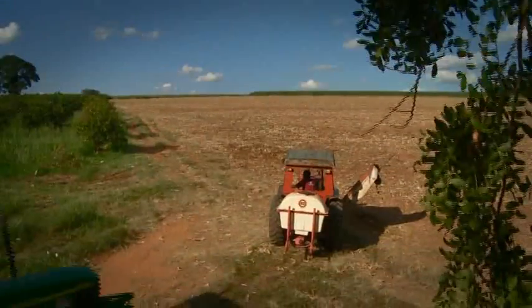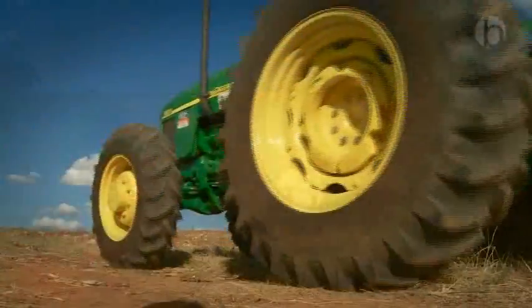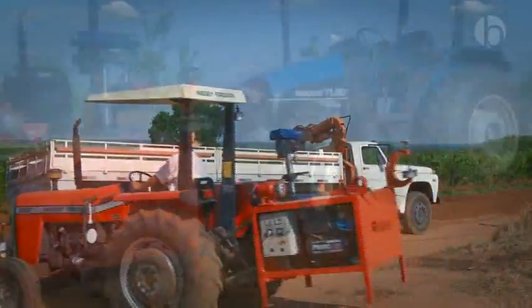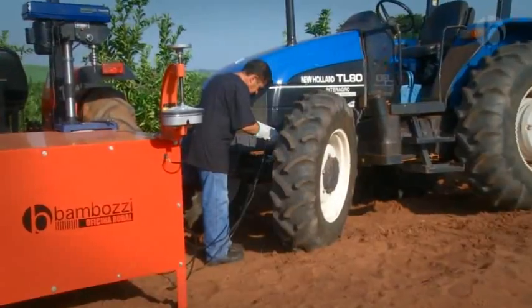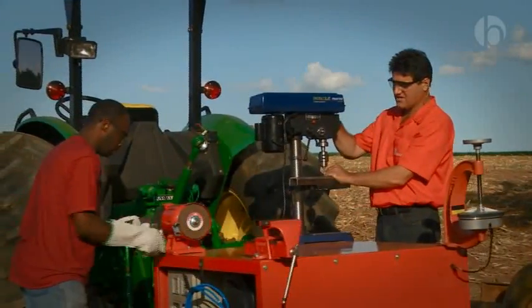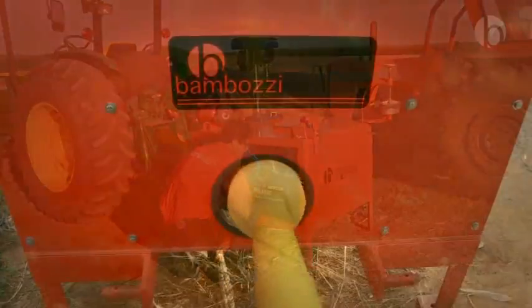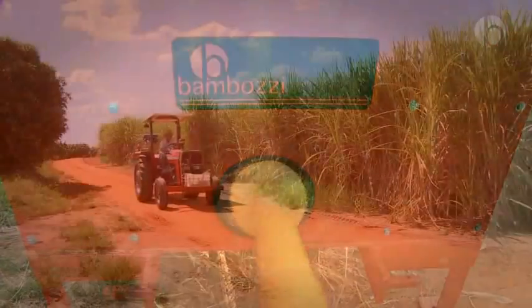The MDC 305 Rural Workshop was developed to facilitate maintenance work on vehicles, machinery, and agricultural devices in the field. Its compact structure is made of heavy-duty material designed to speed up fieldwork.